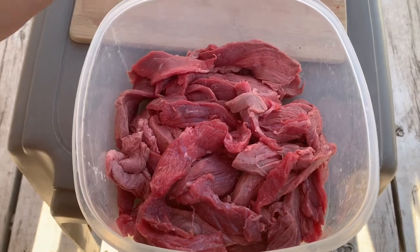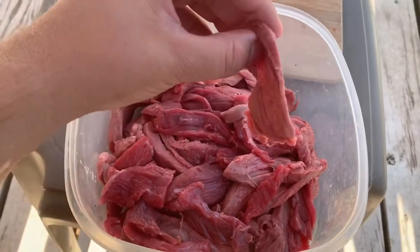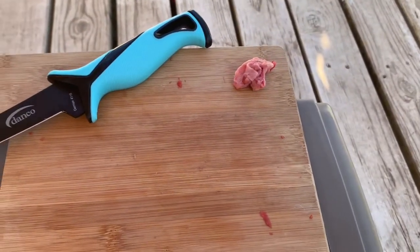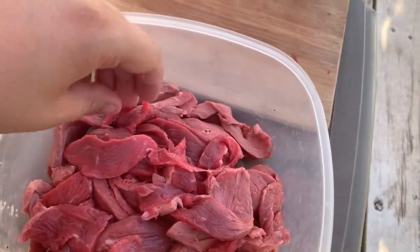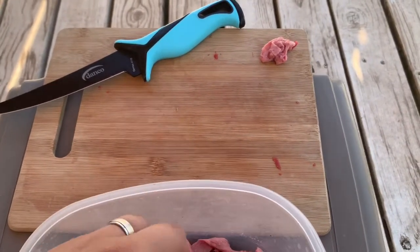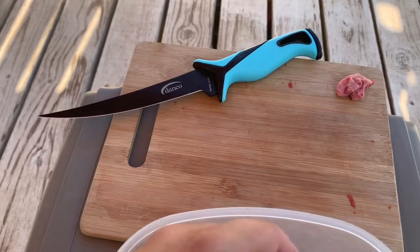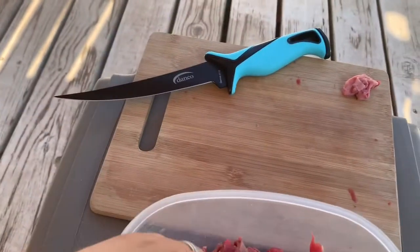I just finished slicing all the meat — really nice thin slices. That's all the excess fat we were left with. There's a little bit of fat in some of the pieces, but this was the top round and I'd recommend it for beef jerky because there's not a lot of fat, so you don't have a lot of wasted meat. The Danko knife performed great — just nice, thin, even slices, literally cut through like butter.